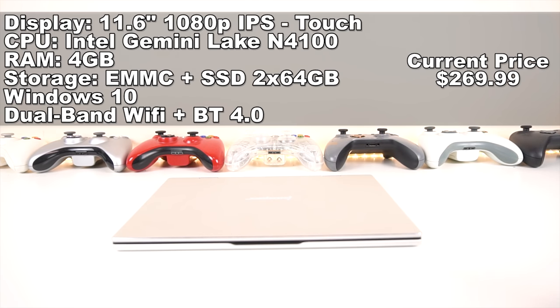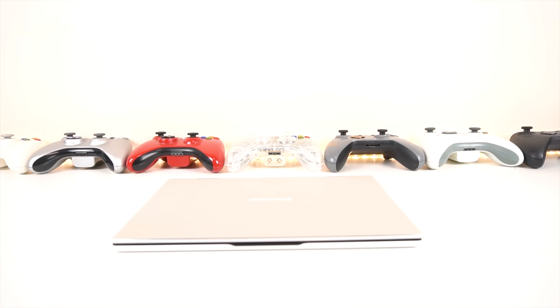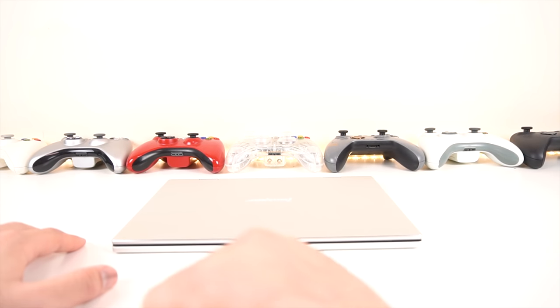Let me take a look at them. One of them being an SSD, the other being an eMMC, and the usual dual band, Bluetooth, Wi-Fi, all that good stuff. But what makes it special is it's got a 1080p IPS 11.6 inch display, which is actually a very awesome form factor. So with that said, let's go ahead and take a look at the ports, open this up, and take a look at what's inside.